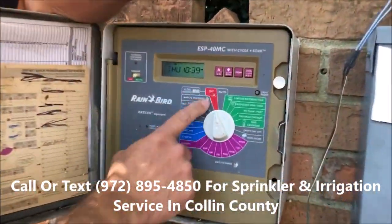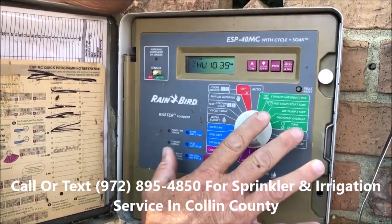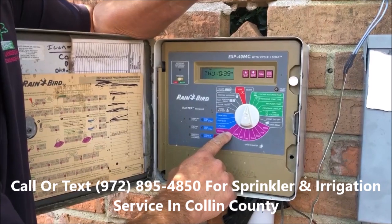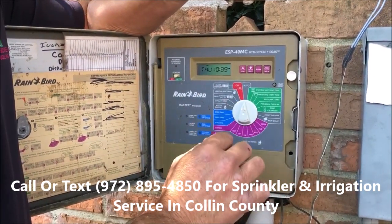Make sure your controller is not off, so make sure you turn it on. This controller is a commercial controller, but it has a lot of the same features as a residential. Your controller may look different, but the basic programming is the same.